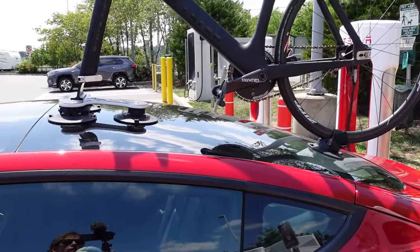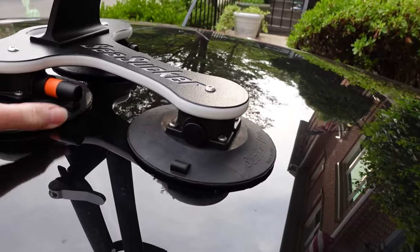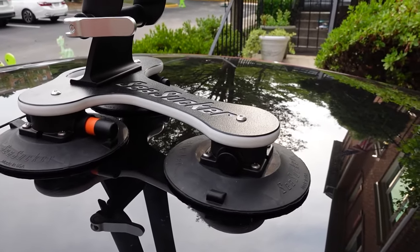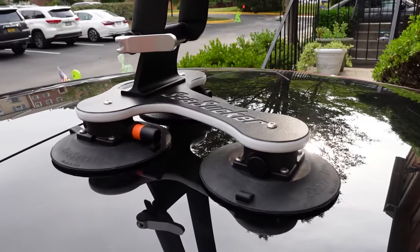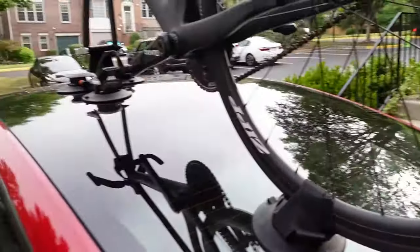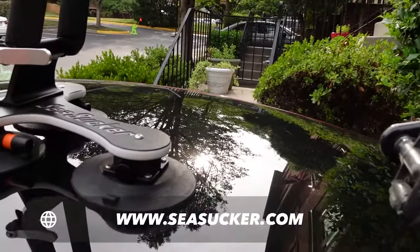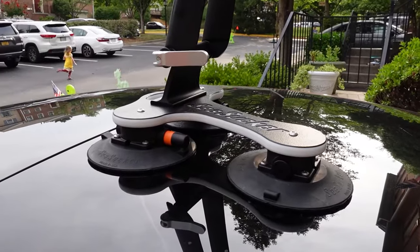We made it home. I need to figure out what it's going to take to keep this one cup from coming unsealed — that was a little concerning. But all in all, the bike went and came back fine. I'd say it's a great success. The Sea Sucker Talon is an excellent option for the Tesla Model 3.